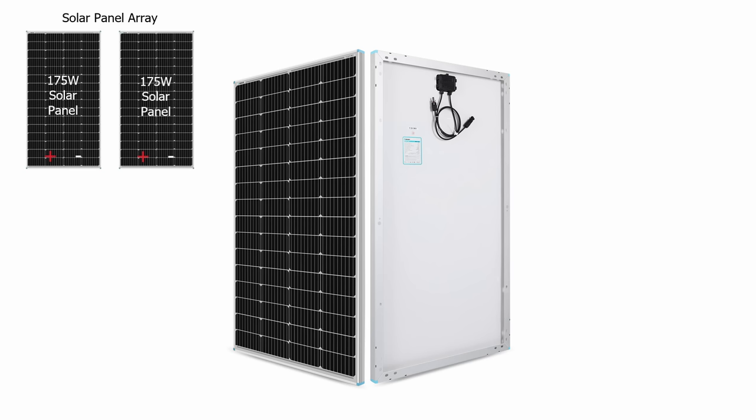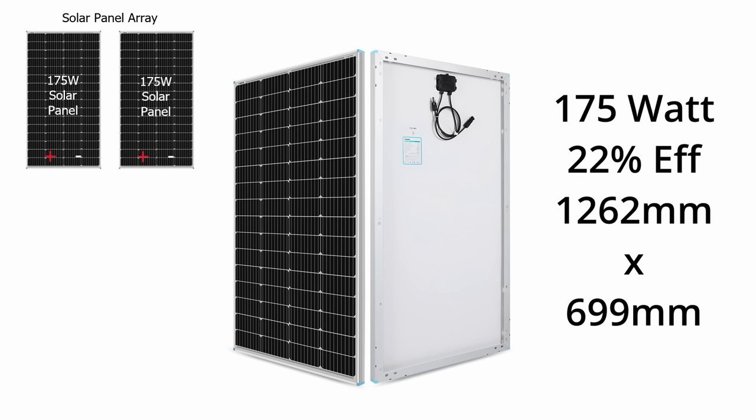For this budget build, solar panels have advanced in technology greatly and efficiencies are improving all the time. I've selected some RENERGY 175W solar panels. They're nearly 22% efficient, which means the footprint is much smaller — they won't take up as much room on top of the van and they'll provide more power for the given footprint. These panels only measure 1260mm by 700mm, so they're much smaller than previous ones and they give off more electricity.